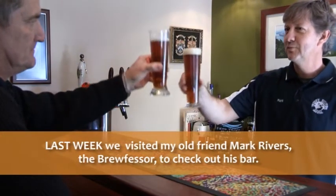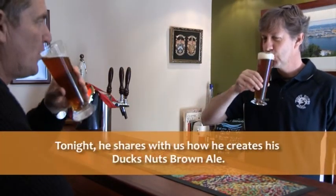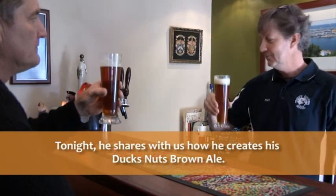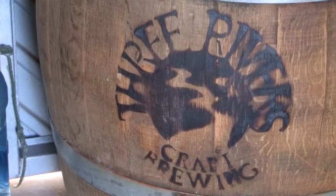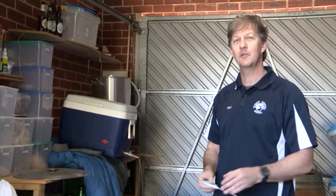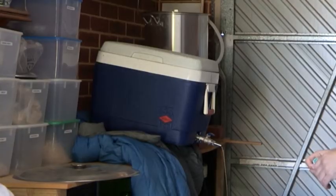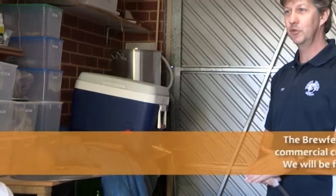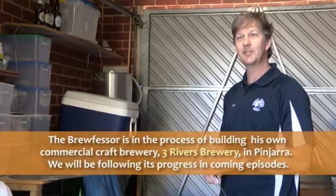Cheers Gary. Cheers. Welcome to the bar. Welcome to what's currently the Three Rivers Brewery. Really it's my shed, but things are going to get a little bit bigger than this. This is the setup that I've currently got to produce my 40 to 60 litre batches of beer.